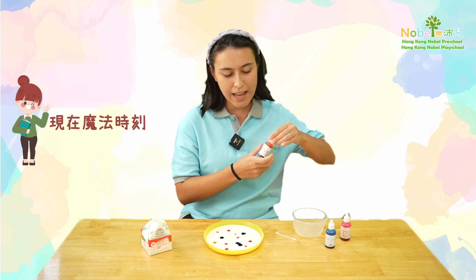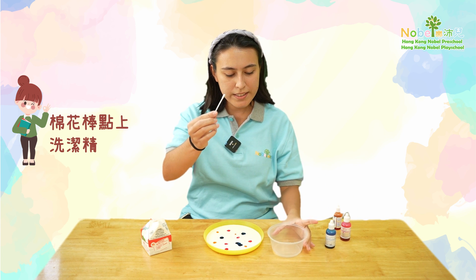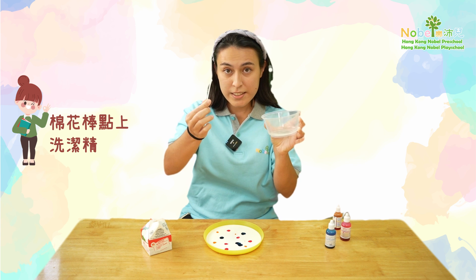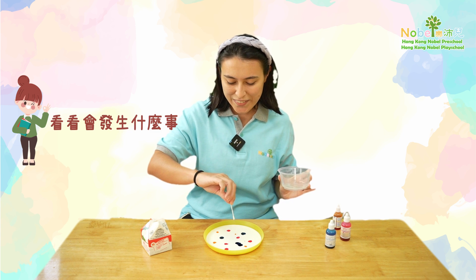Now here's where the magic happens. Get your dish soap and your cotton bud and all you need to do is dip a little bit of dish soap onto the tip of your cotton bud. After this simply put your cotton bud in the middle. Let's see if anything happens.